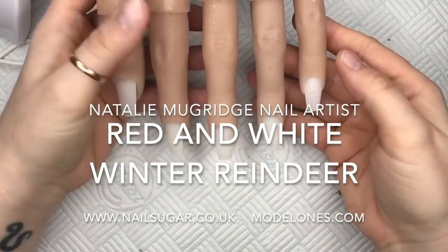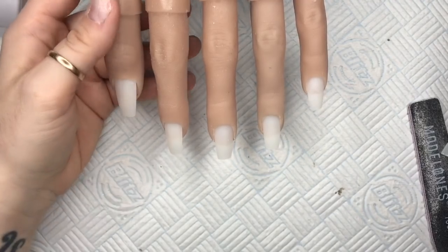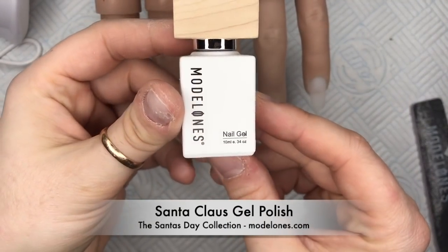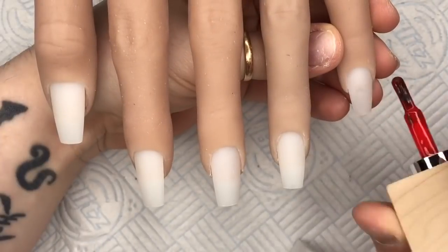Hi everyone, welcome back to a new video. I managed to get a video done. I'm going to be using my flexi hand and the colour I'm going to be using is called Santa Claus from Model Ones. It is a very Christmassy red.